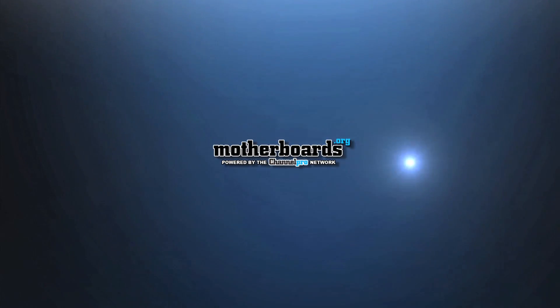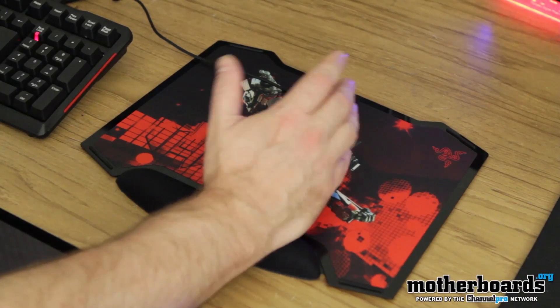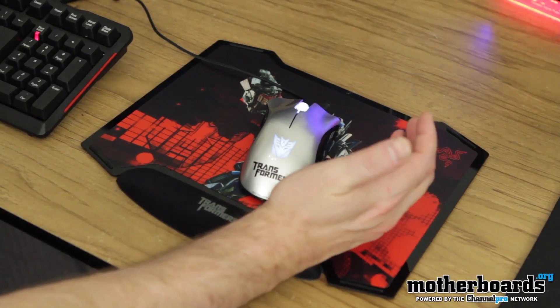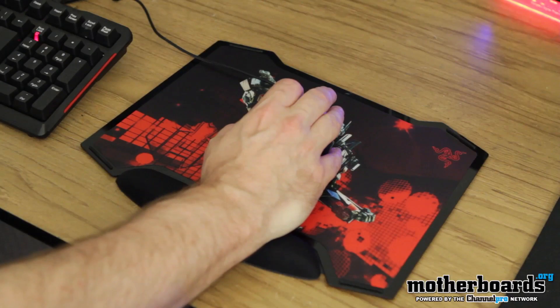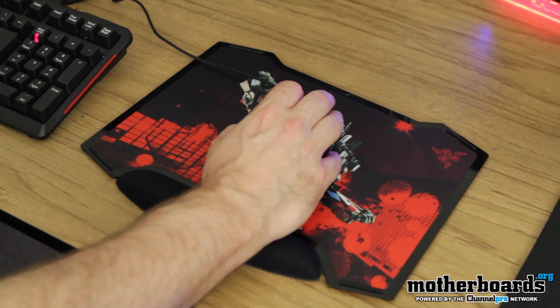I'm not going to do much of an unboxing because there's nothing in the box but the mouse pad itself. I'm going to show you how it works — I'm going to use it and actually use the mouse they give along with it. I've got my computer started up, the mouse pad down, and we'll go ahead and start the game up to see how well the mouse pad feels in action.